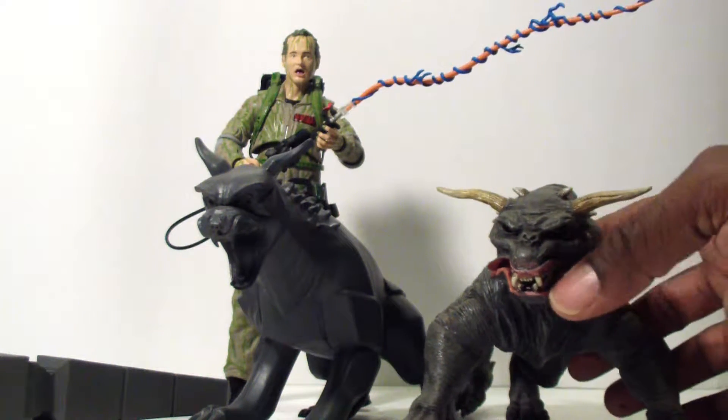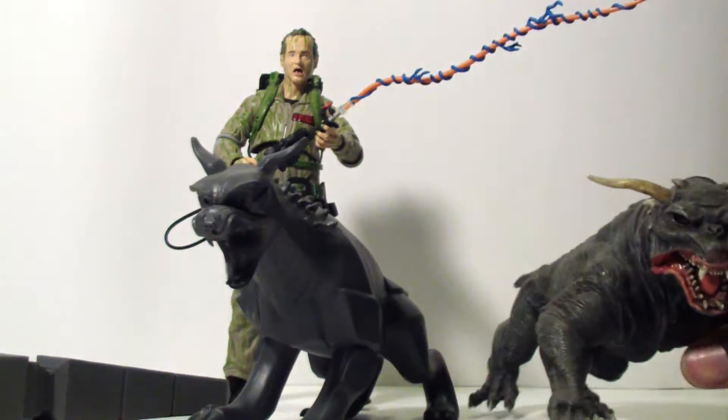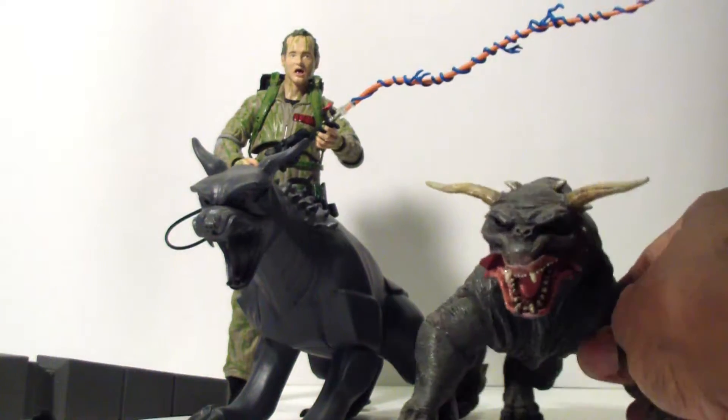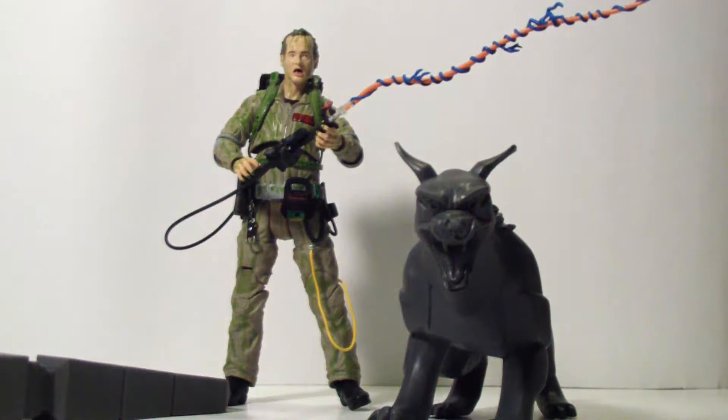The jaw moves on the NECA terror dog. I think the ones coming from Diamond Select will be a lot more articulated, since the NECA ones pretty much only had the legs and paws move a bit, though they did have light-up eyes — you push down the tail and the eyes light up. If you get figures from Toys R Us they only come with a stand. We only have one more wave left to build the diorama, and that's coming out around the middle or end of March.